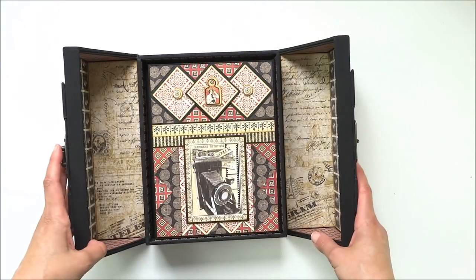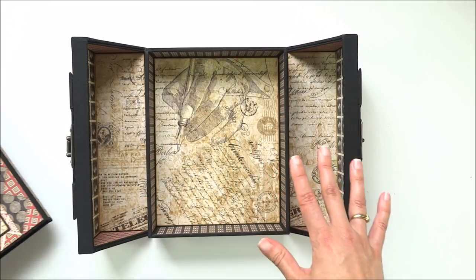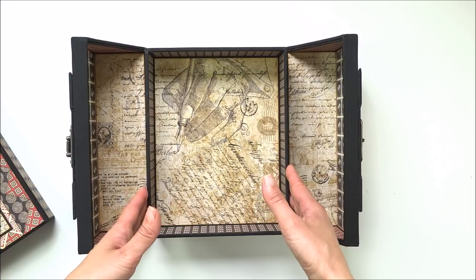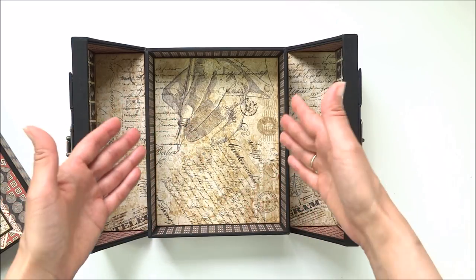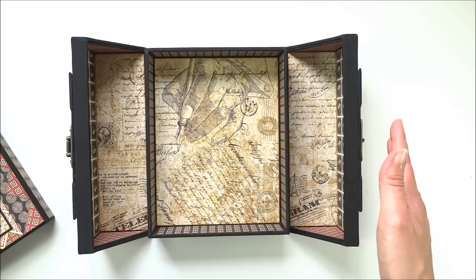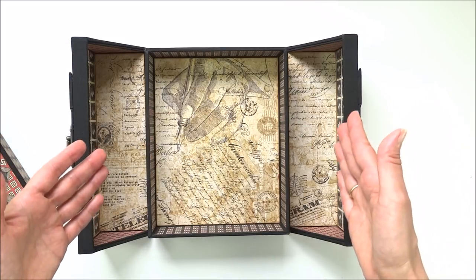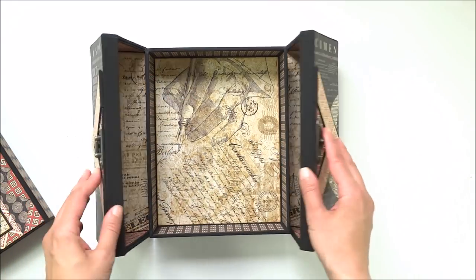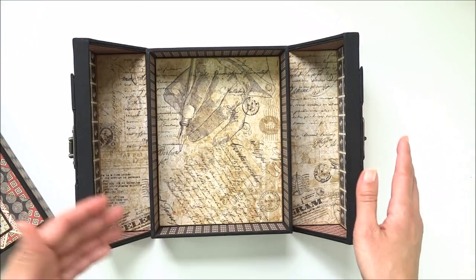The box opens and inside you have a photo folio. You can make a small mini album and put it inside, or you can also resize the tray - the whole box with the tray - and store pictures only. Sometimes you don't feel like putting them in a folio or mini album; you just want to store them in nice beautiful boxes. This is also a perfect box to give somebody as a present.